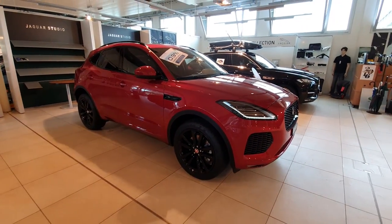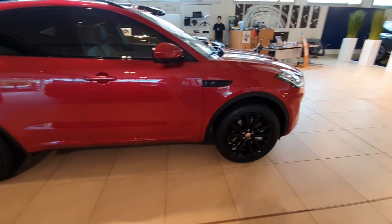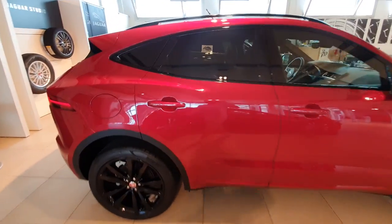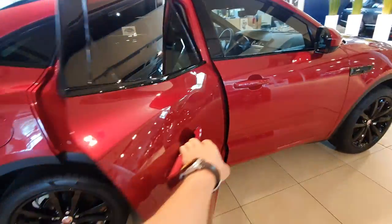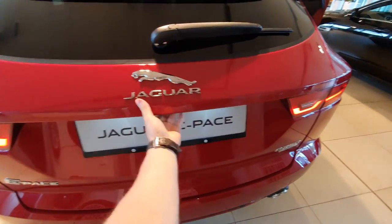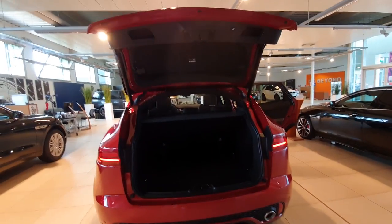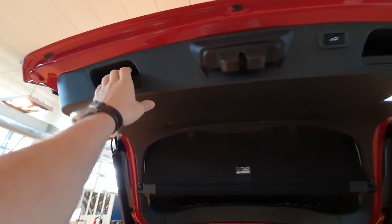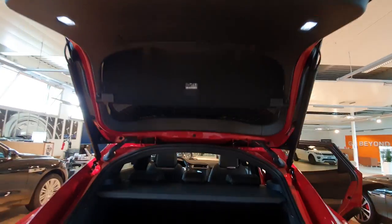I wish the rims were a different color — I don't really like these black rims, I'd prefer gray or another color. Anyway, let's go inside the car. I have the automatic liftgate here on the trunk. We have two handles, LED lamps up here — pretty useful.